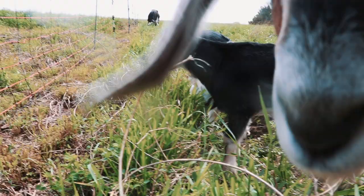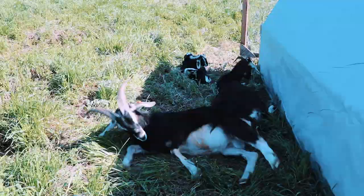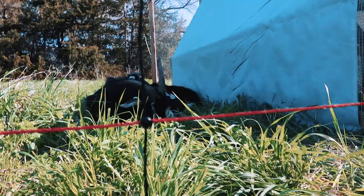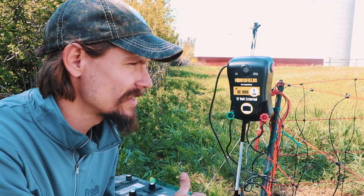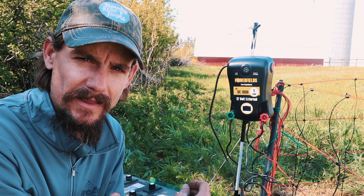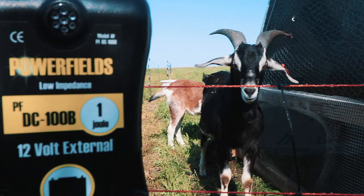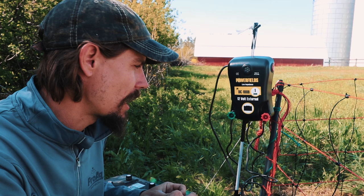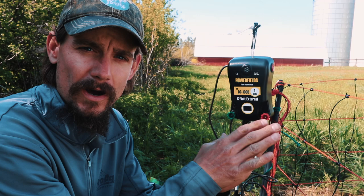With rotational grazing, if you're using electric netting, electric fencing, poly strand, or whatever you might be using for your goats, the easiest and most effective thing for us has been this electric netting. The electric netting and fencer we use are from Power Fields. What I want to go over today is what makes it all so effective and how to make sure this fence is going to keep goats in no matter what.